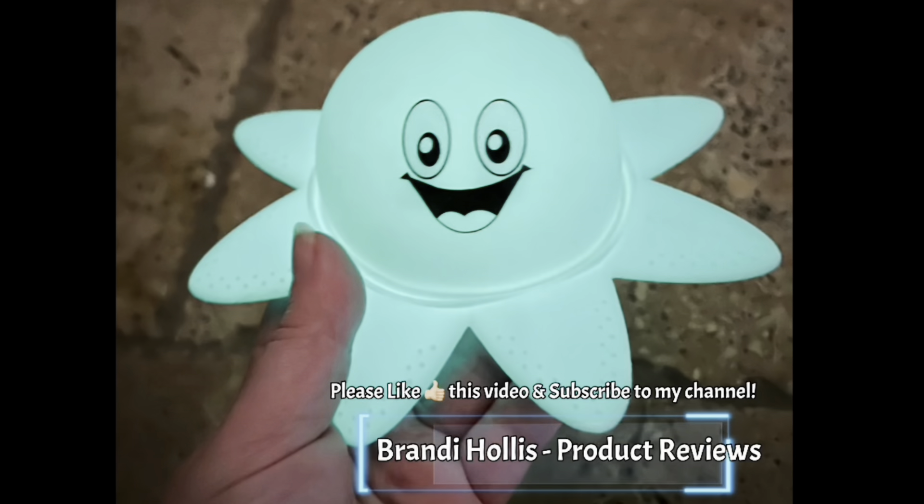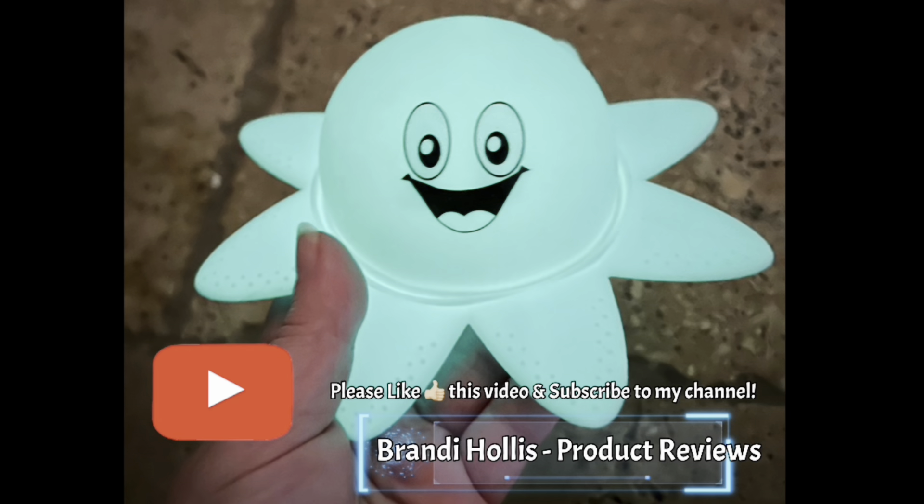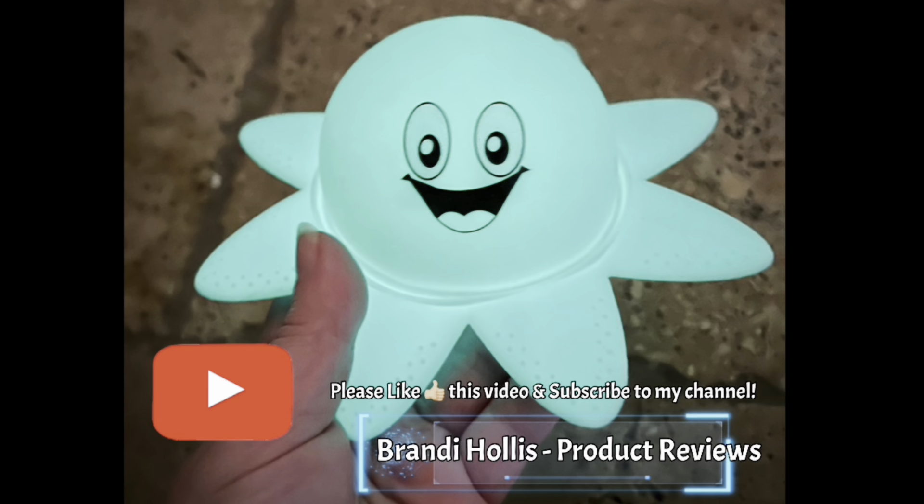This mat is pet friendly and we love it. Thanks for listening and watching my video. If you like what you see, please like this video and subscribe to my channel.